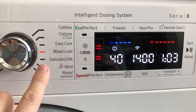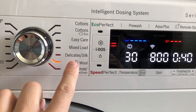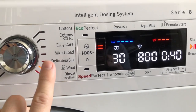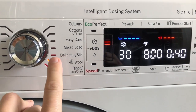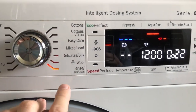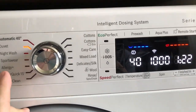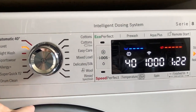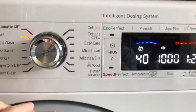Delicates and silk is self-explanatory, and wool — also known as the hand wash setting — I've used many times for wool jumpers without issue. I did accidentally wash a wool jumper on the delicates and silk setting and it shrunk, so be careful: just because it says delicate doesn't mean it's right for wool — select the wool program and it works perfectly. Rinse, spin and drain is if you just want to spin out and empty. Going back, the duvet program will wash a duvet — probably nothing bigger than a double duvet; I have a super king and it simply won't fit, even at 9 kg.